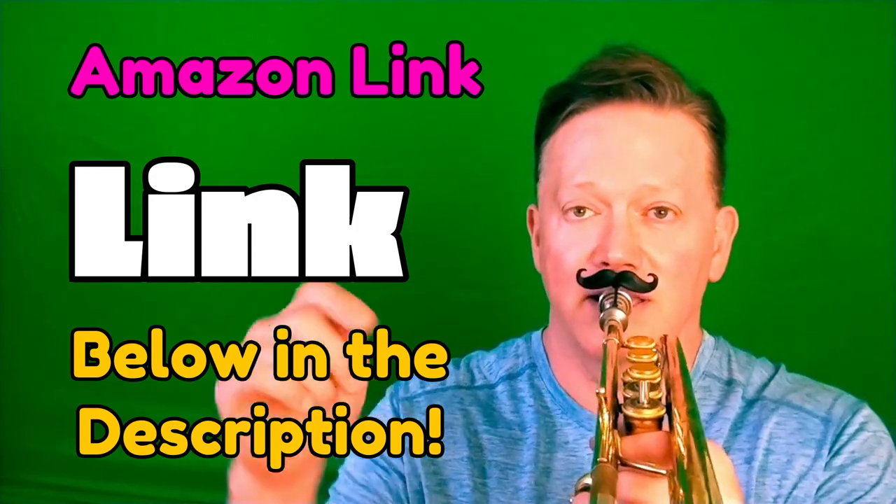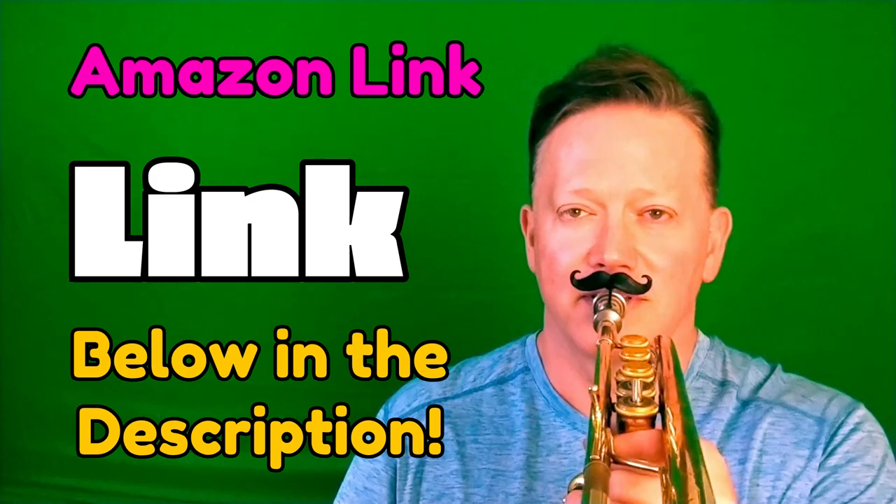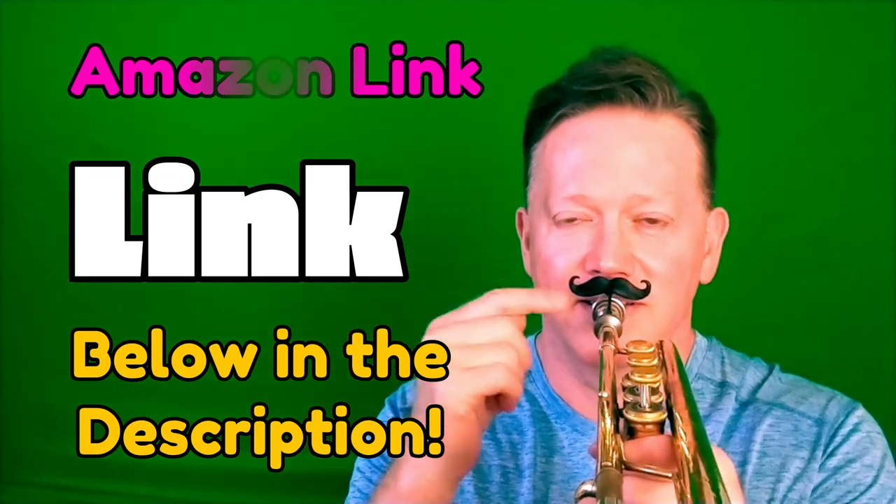Anyway, just kind of fun playing around with it. I got it on Amazon — I'll leave the link in the description where you can get it right now. I'm Kurt Thompson, and I will catch you in the next one, my friend — without the brass mustache.